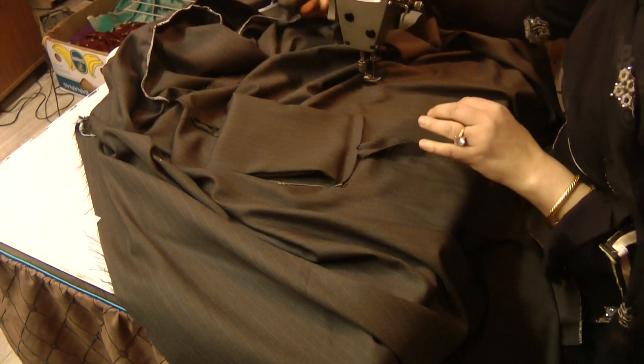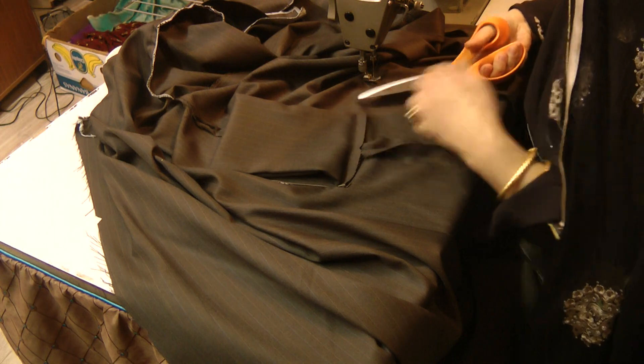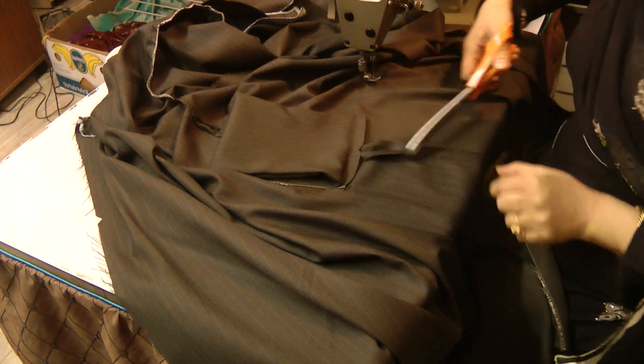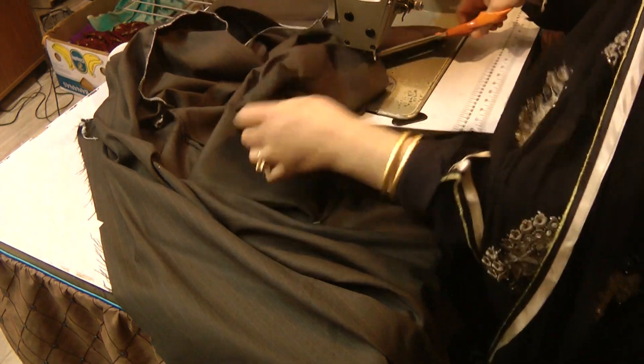Trim away the excess seams. Then overlock the inside seams and finish off the other side.